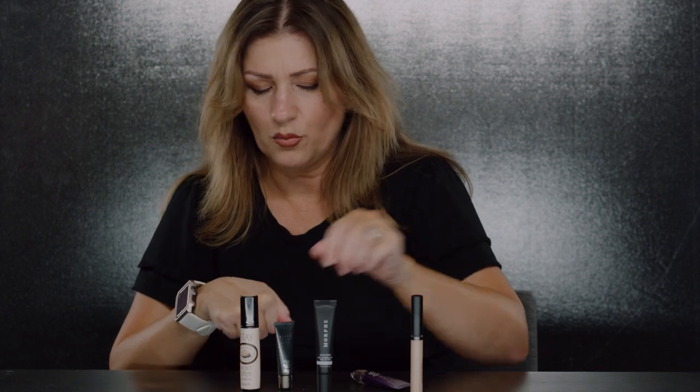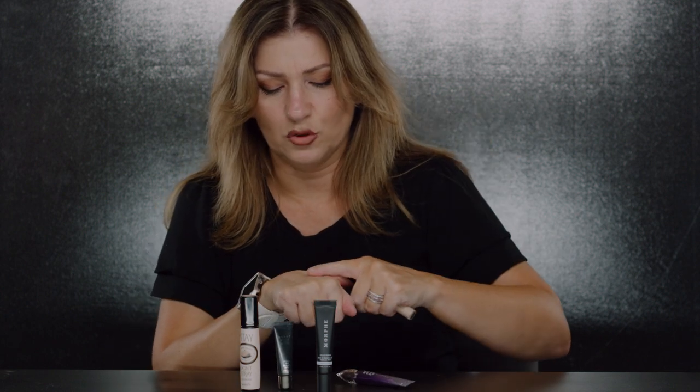They do have clay primers — I also have one I forgot to grab, which is a clay pot from Lancôme. If you have an oily lid, that's a great one. Something mattifying is key for oily lids.